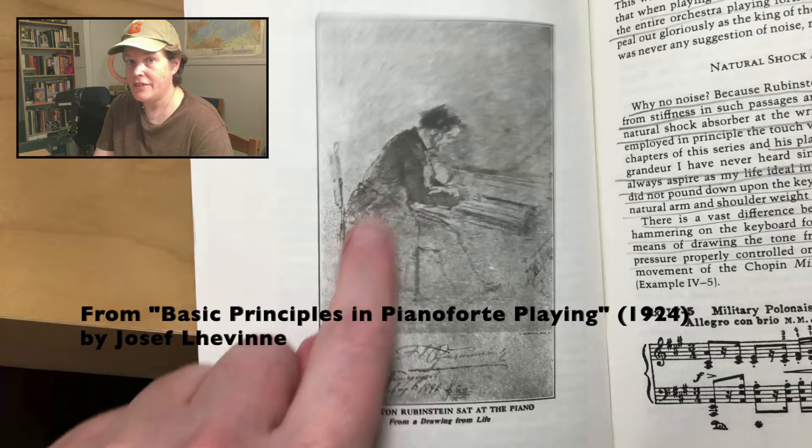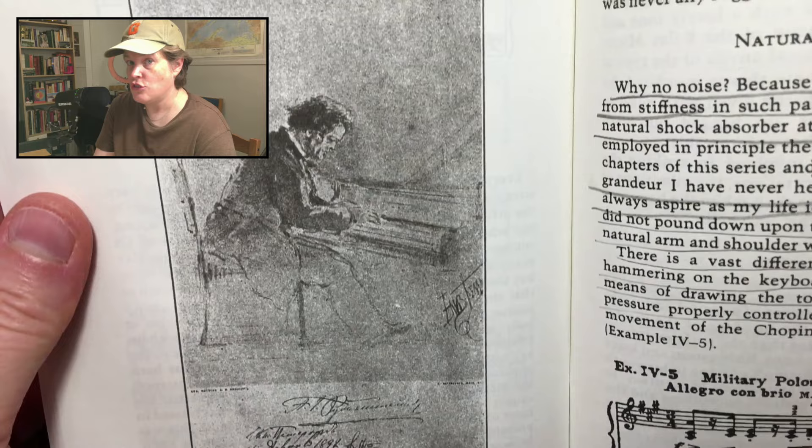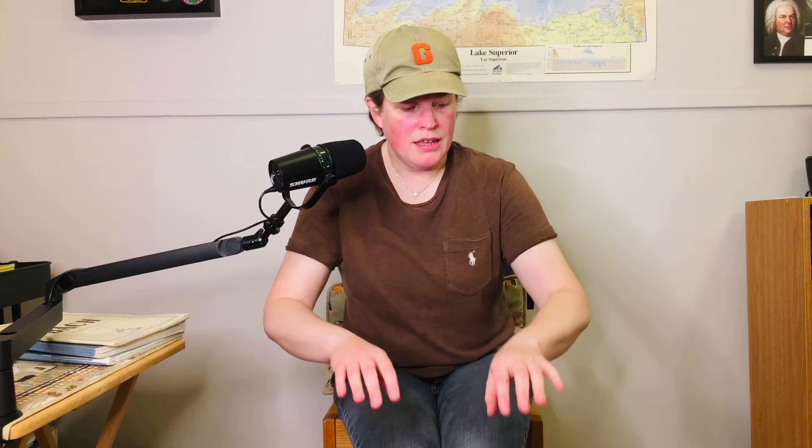That picture of Anton Rubinstein — Levine says: 'This sketch is Rubinstein as I knew him. Notice that instead of sitting bolt upright, as the pictures in most instruction books would have pupils do, he is inclined decidedly toward the keyboard, sitting slightly forward.'